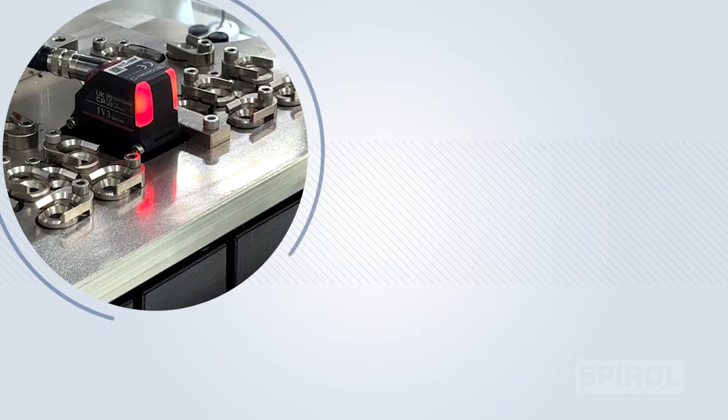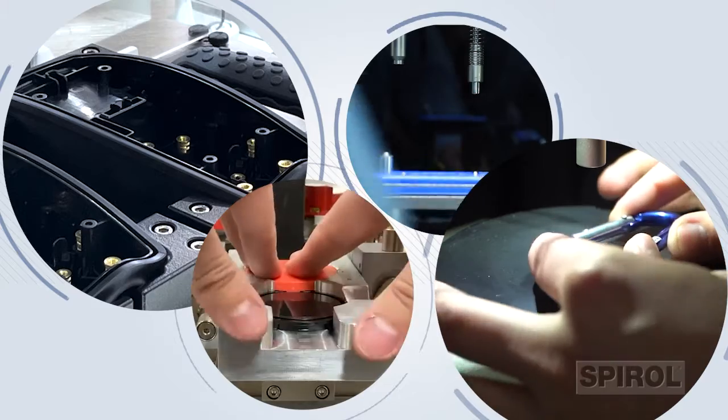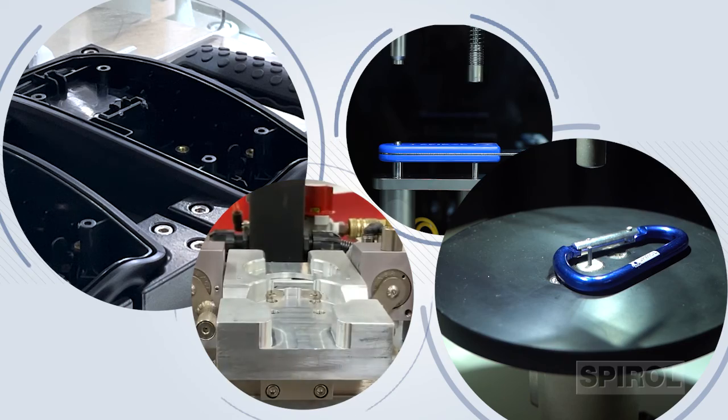Fixturing, one of Spiral's key strengths, allows us to apply over 75 years of installation experience to provide you with the most efficient application-specific part holding method to ensure stability and alignment throughout the entire installation process.